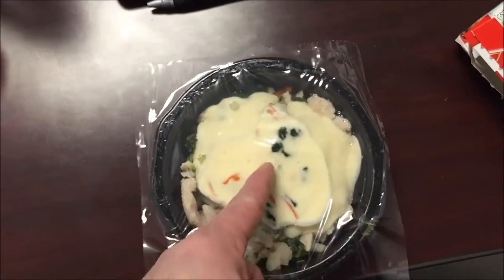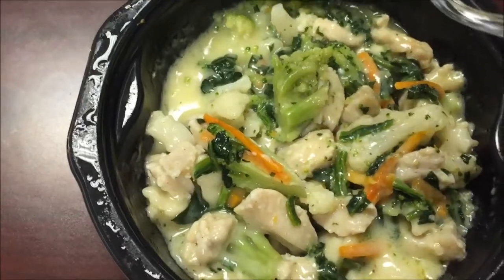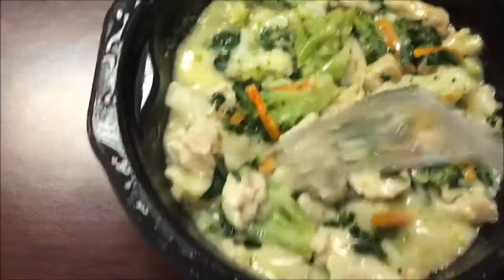Here's what it looks like. I'm going to cut a slit right here in the middle and get it in the microwave. Here it is out of the microwave — it smells really, really good.